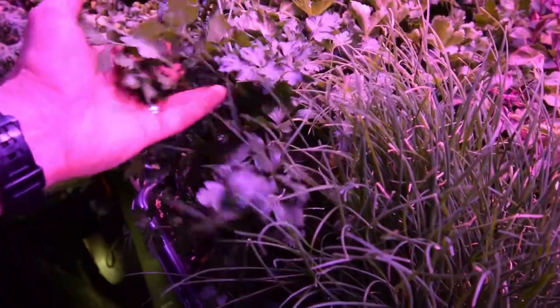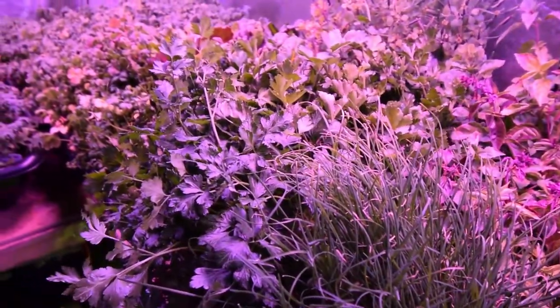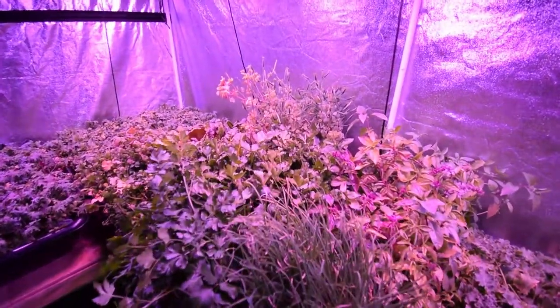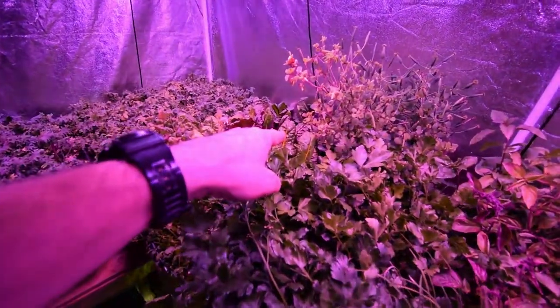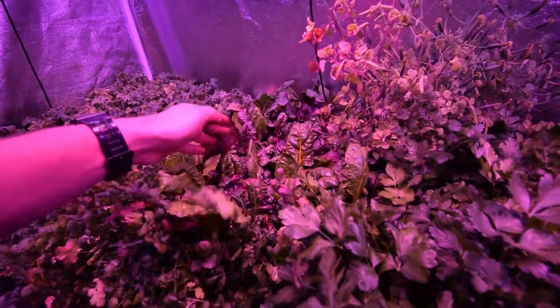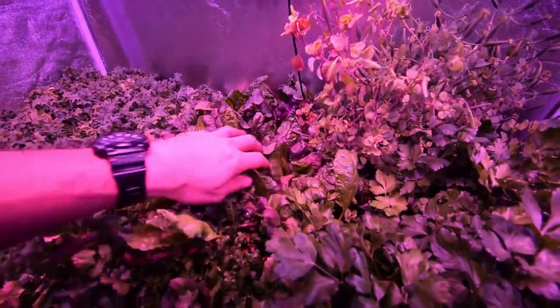We do have plenty of parsley if she wants that too - it's quite healthy and vigorous. Everything in this tent seems to be going really well. We've got a lot of the beta salad mix over there - that chard I harvested off once this week already, and you can see we've already got more leaf ready to harvest.